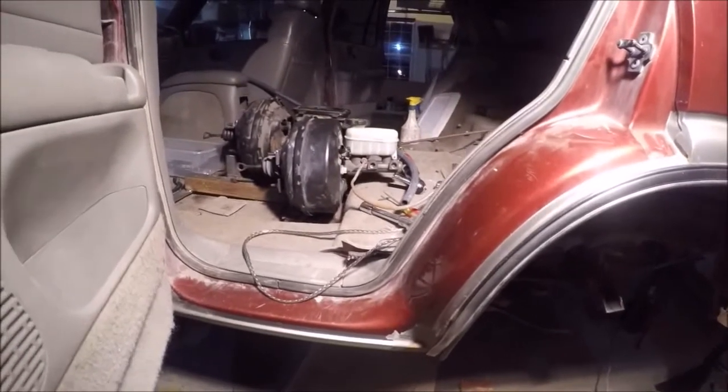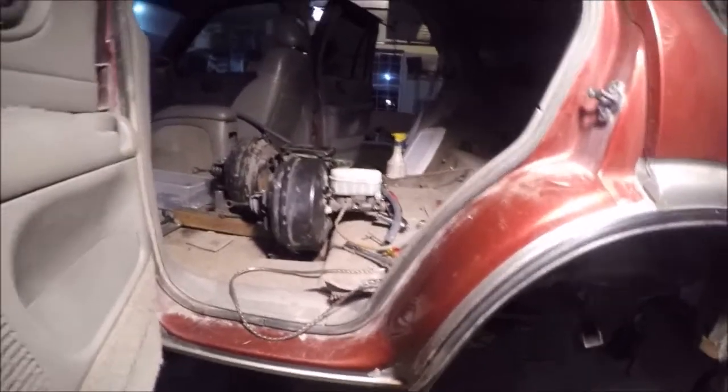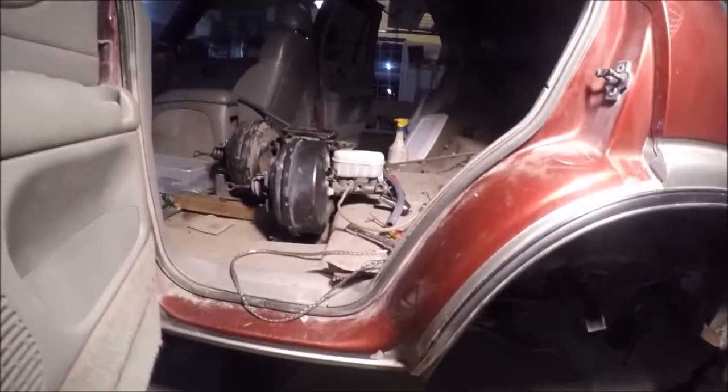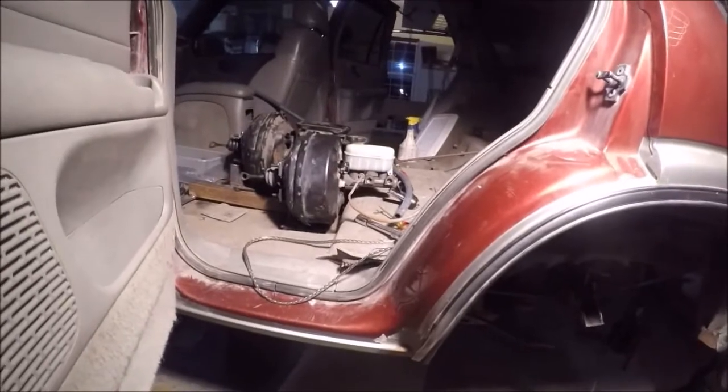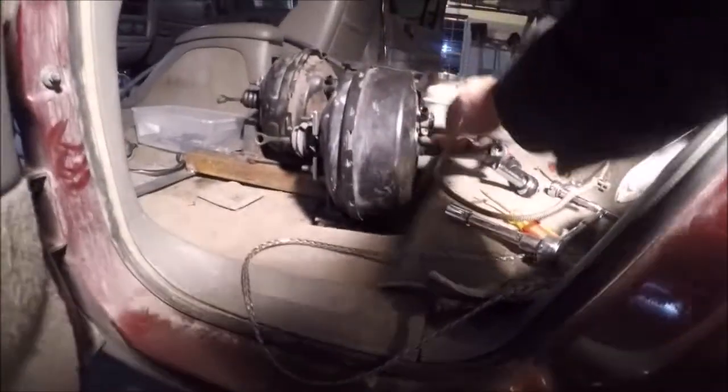I'm going to stop at the normal shop tomorrow and see if I can get some adapter fittings, or I may just have to get new hoses made with the right fittings on the ends. I also picked up this heater hose for the vacuum - got a tee and I'm going to run that vacuum hose through the hole in the firewall.